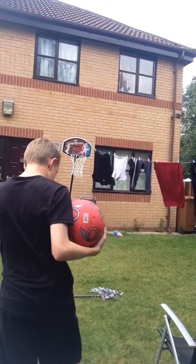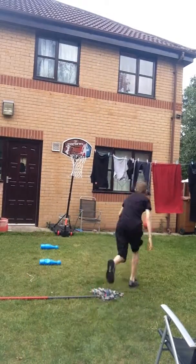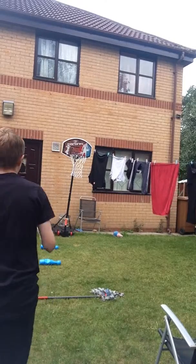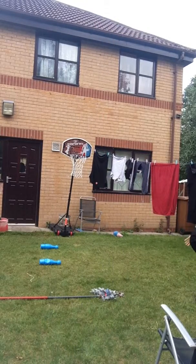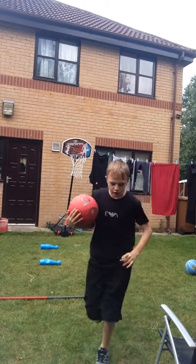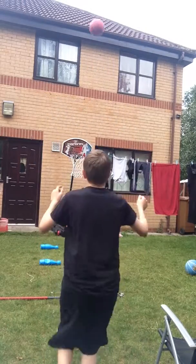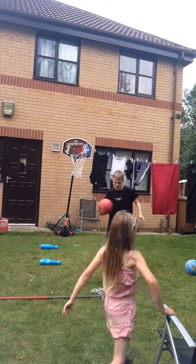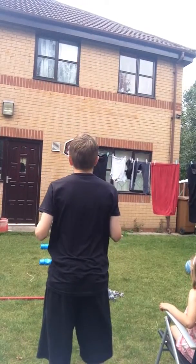I'm going to get him wet for up to 20 seconds, guys. It's going to count down. Three seconds. One. Up to 10 seconds now. Whoa, close. 11 seconds of water.